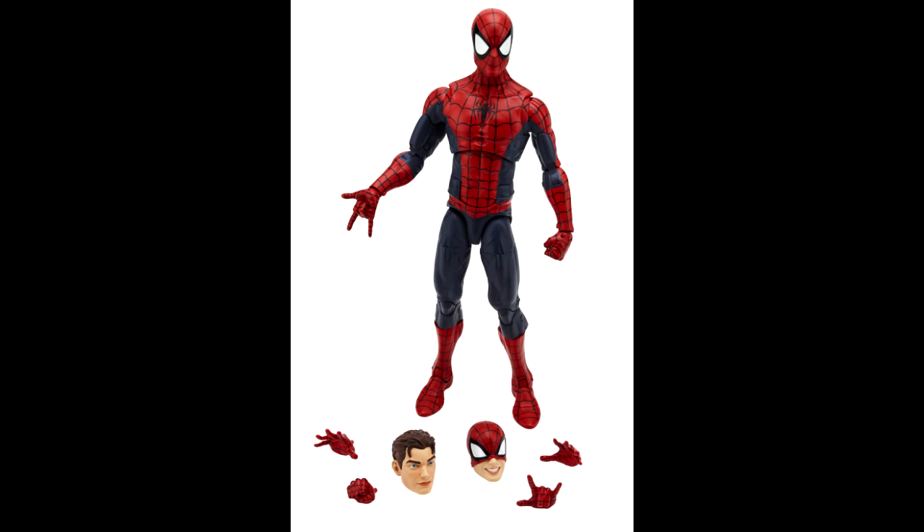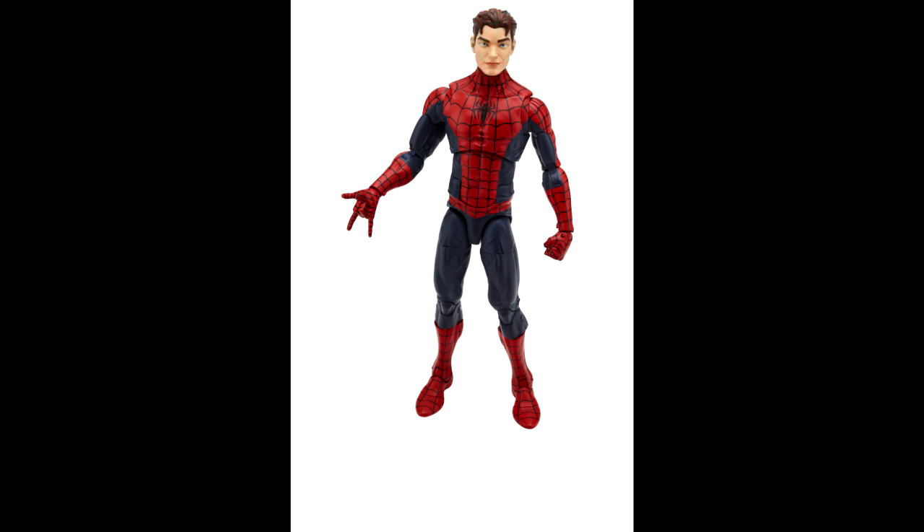I guess one benefit of lower oil prices is they're able to give us bigger figures. For a second I was thinking this was the six-inch version, but you can see he has toe joints and doesn't have an actual ab crunch — he has a waist swivel. Here we have the alternate head on the figure, which looks pretty cool. I guess this is the teenage version of Peter Parker, and my guess is they'll scale that head down to the six-inch version we're going to be getting in the same line.